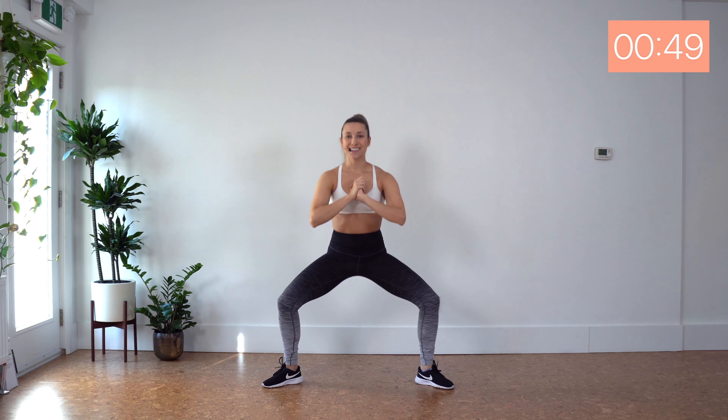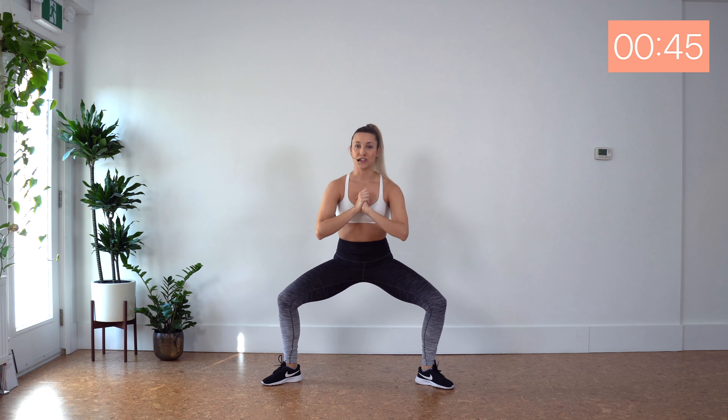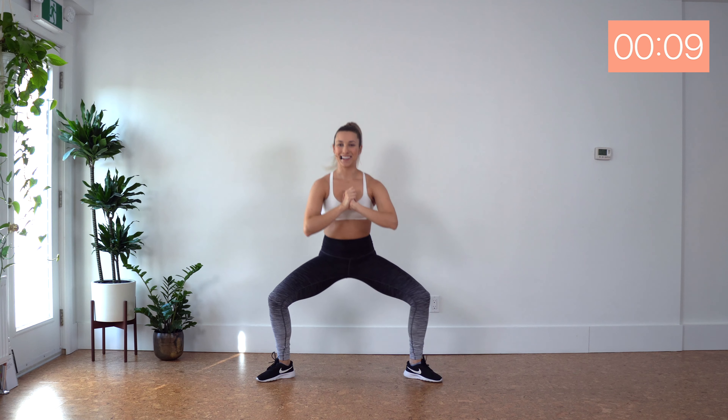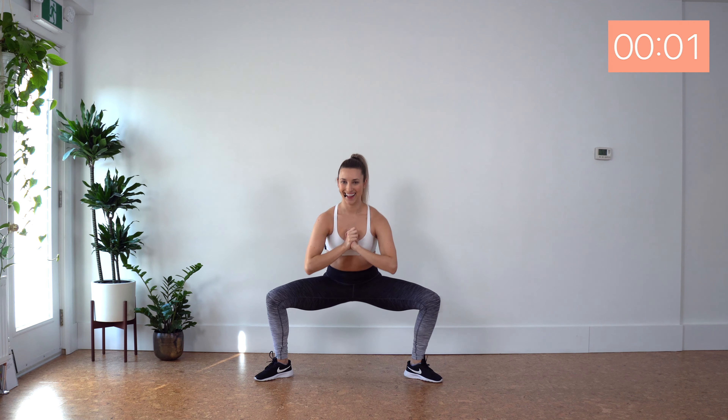Let's take our feet wide, turn our toes out 45 degrees. We've got four pulses — three, four — turn to one side, find a lunge, back to center, and lunge, back to center. Four pulses — down, two, three, four — switch to a lunge, and center, lunge, and center. Good, keep it moving. Shoulders right over those hips. Ten seconds, nearly there.